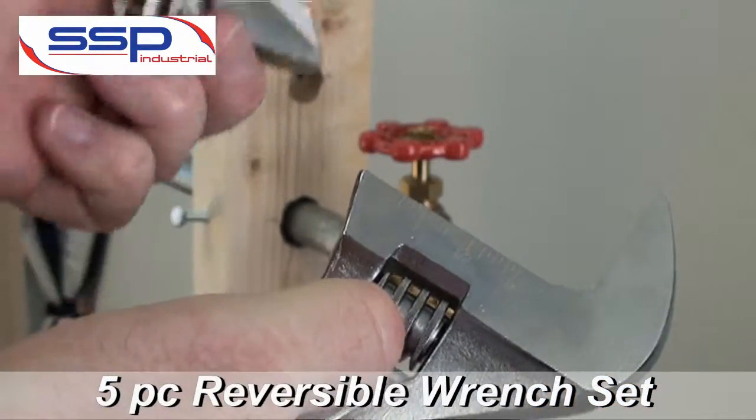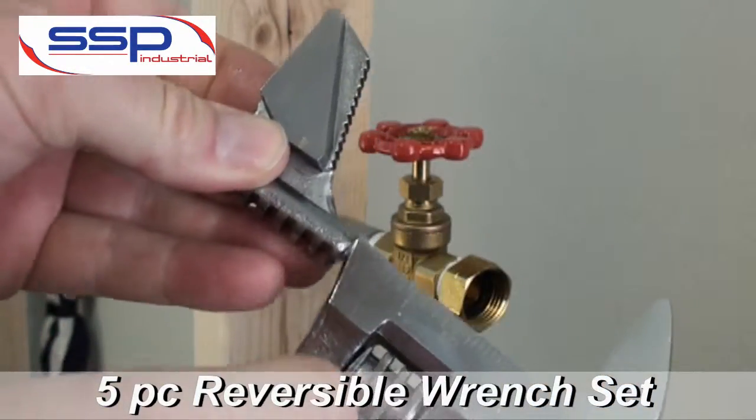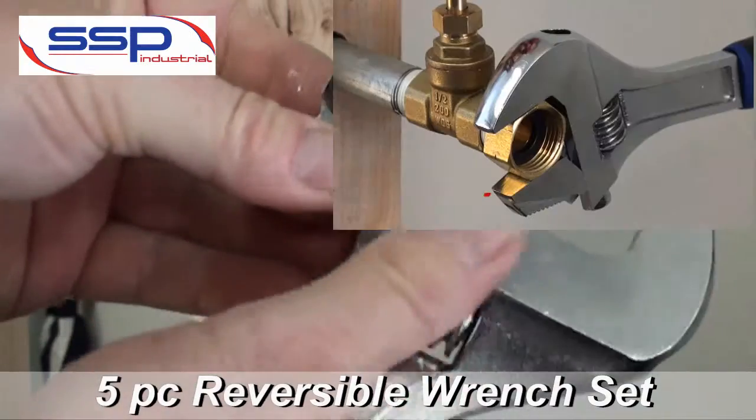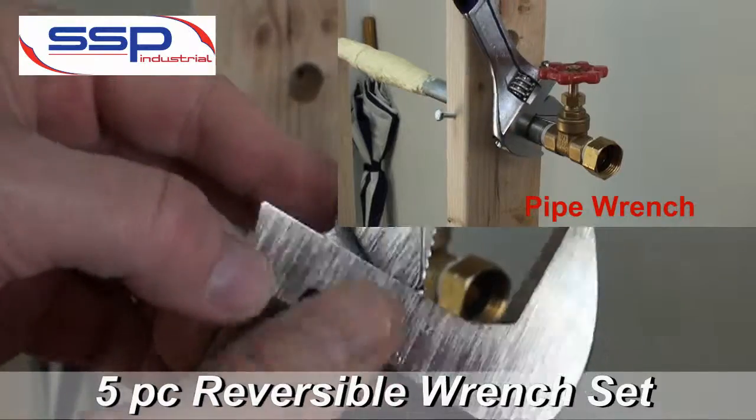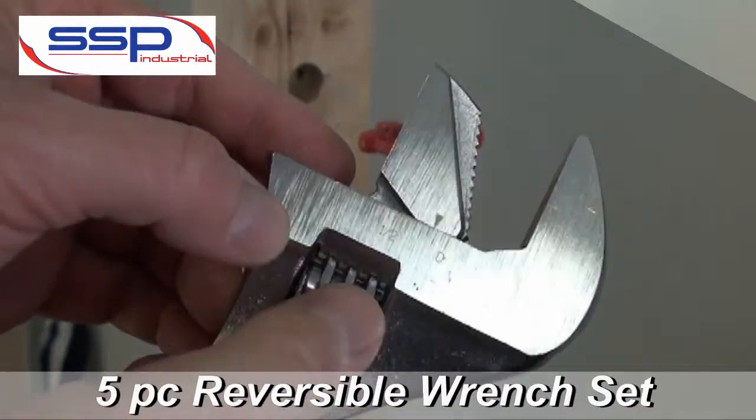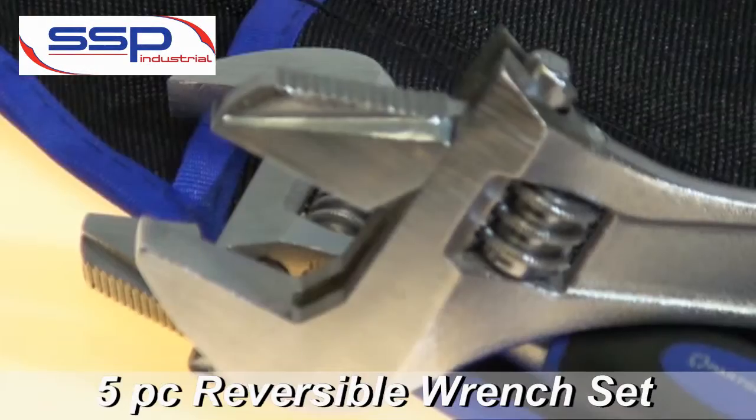The special reversible jaw provides the function of both an adjustable wrench and a pipe wrench. Open up that jaw, take it out, reverse it, put it back on, and you're ready to go.